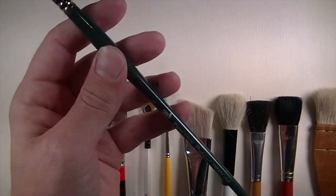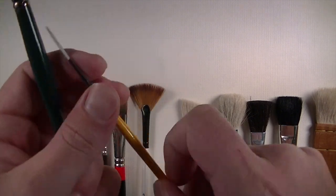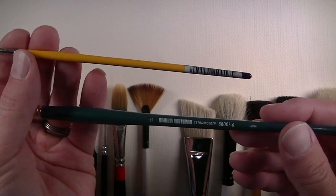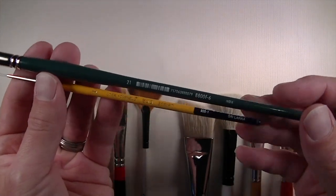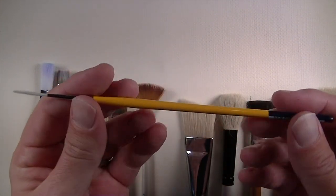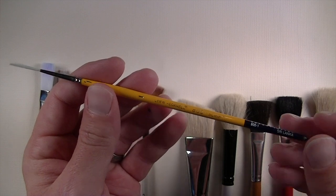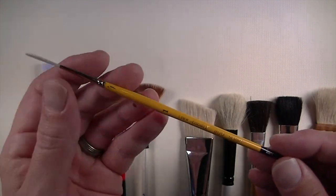Some brushes have long handles and some have short handles — you can use both. Long handles are typically used for painting on larger canvases, such as oils and acrylics, where the artist holds the brush further down and works a bit further away from the painting. If you prefer to work close or on a flat surface, a shorter brush would do. Shorter handles are more often used in watercolor and detailed acrylics, but they can also be used for oils.